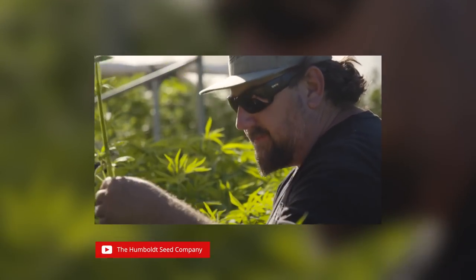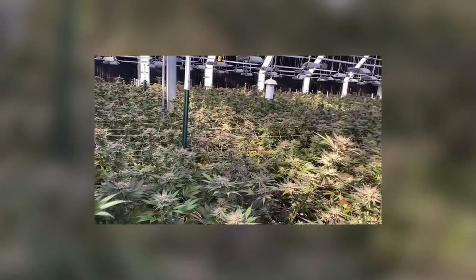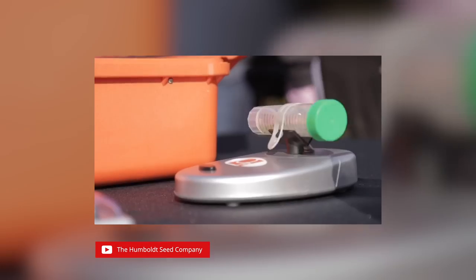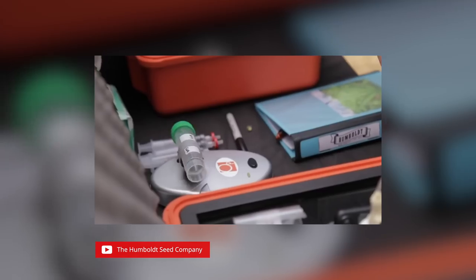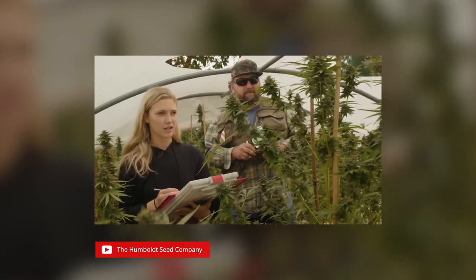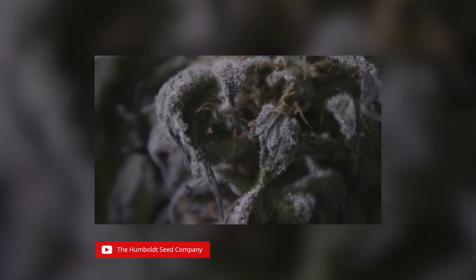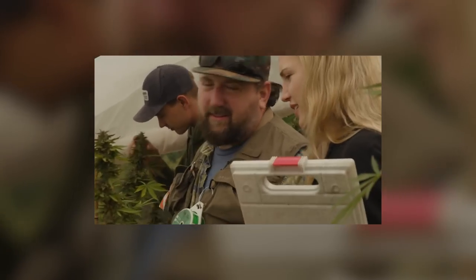Founded in 2001 by biologists in Humboldt County, California, they began breeding for patients under Prop 215. You see a lot of second and third generation Humboldt farmers. The Humboldt Seed Company are known for being the leaders in specialized cannabis breeding and strain development. In 2018, they hosted the world's largest phenol hunt through a collaborative genetic clone pursuit. Teaming with local farm friends, they chose the top percentile clones.